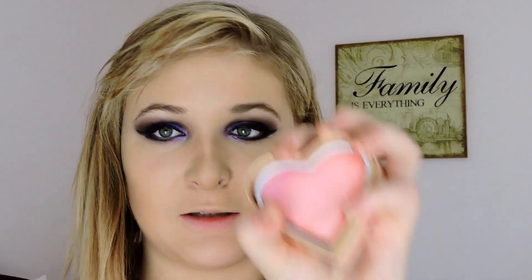Once that's all done, I'm just grabbing my blush - I've got the Too Faced Sweethearts blush - and I'm just going to be applying that with the Too Faced Mr. Right brush. It's got a little bow tie, it's adorable. And I'm just going to apply that to the apples of my cheeks.